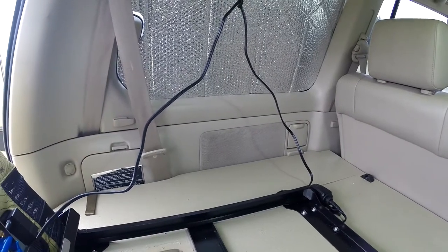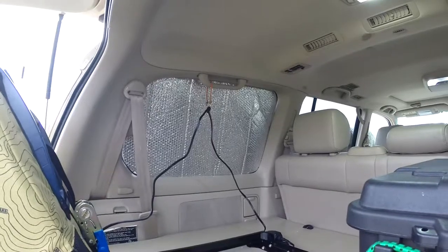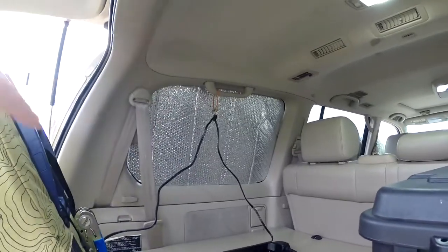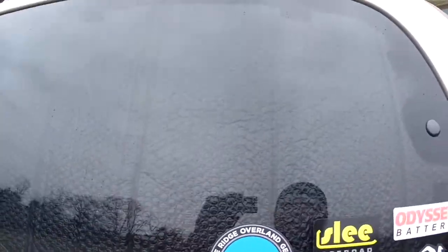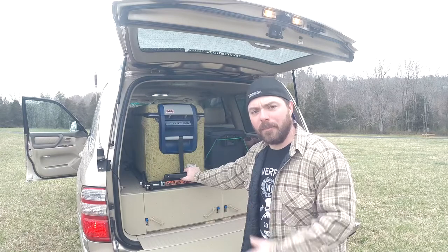I decided to put a window shield up in this rear window. The first couple of days there was sun coming in through this window and it really heated up the top of the fridge, even in cold weather. I had some window shades hanging around so I cut a template out with some construction paper and used some little double-sided velcro stickies to put it on, so I can take it out if I want. Right now it keeps all that energy reflecting back out of the vehicle and keeps the fridge nice and cool.